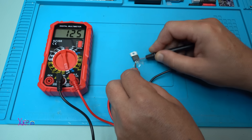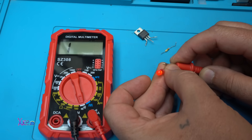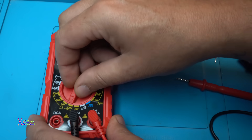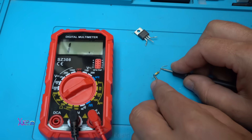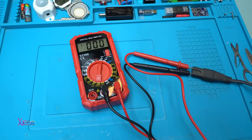The diode tester works great. You can also check LEDs, though nothing showed on the multimeter for that. Let's check this resistor — it's 100 kilo-ohms. The multimeter shows 97-98 kilo-ohms, almost spot on. Beautiful! Let's try AC voltage directly from my AC grid at 240 volts.